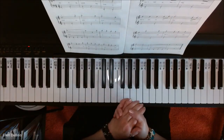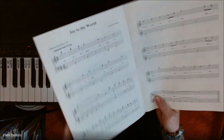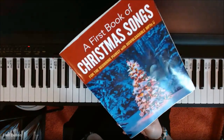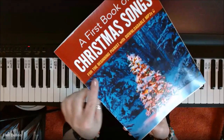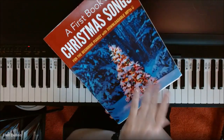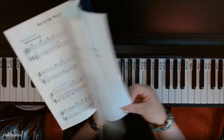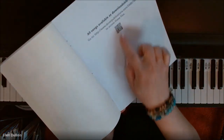Hey everyone, it's Alan from Rhapsody Music Lessons, and somebody asked me to play Joy to the World out of this first book of Christmas songs for the beginning pianist. It does have some downloadable MP3s — you can see the website in the back of the book, and you can also scan with your phone right here to access the files.